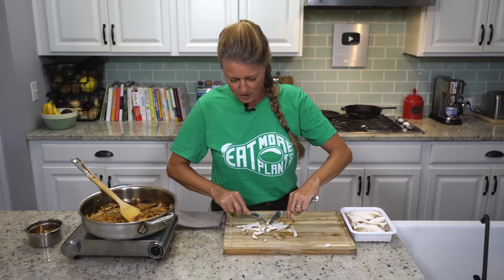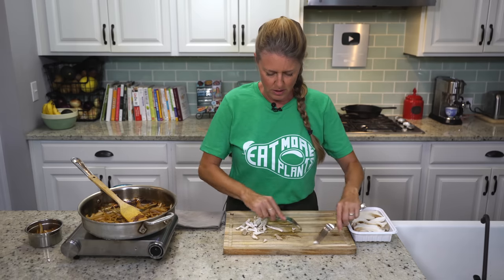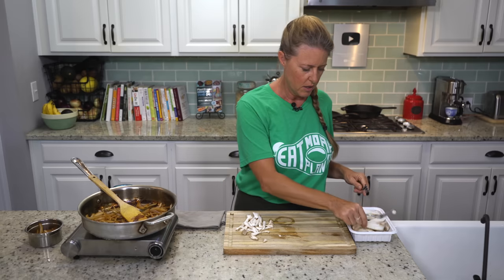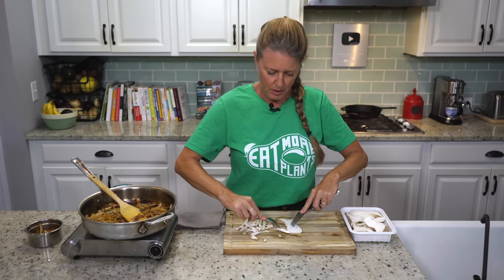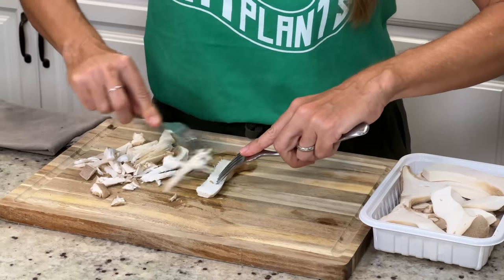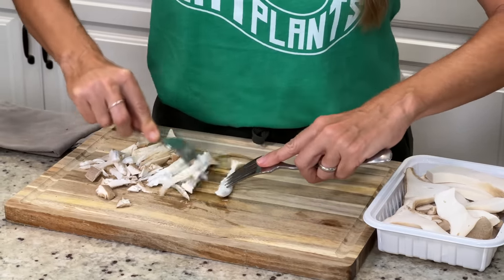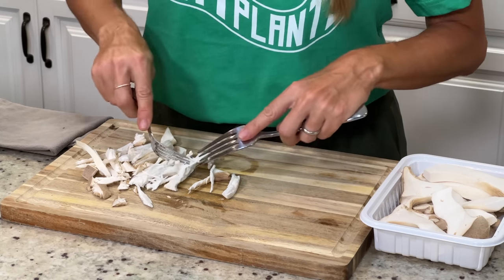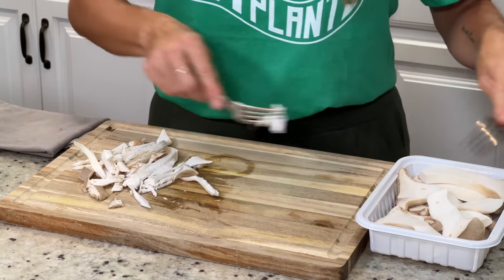And if you've read the study by Dr. Fuhrman — I'll give you a link in the details too — he did a study about mushrooms and found that if you eat mushrooms every day, some type of mushroom, any type of mushroom, a mixture of mushrooms, every day...